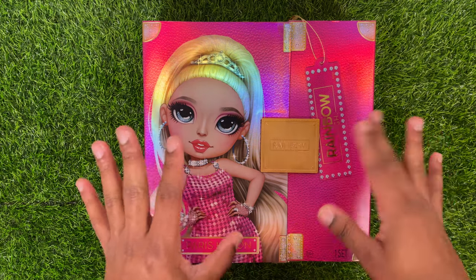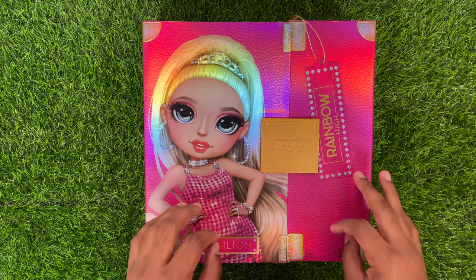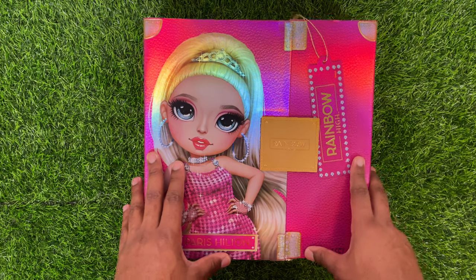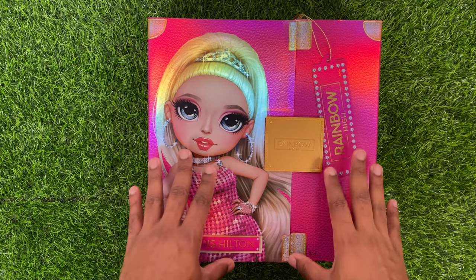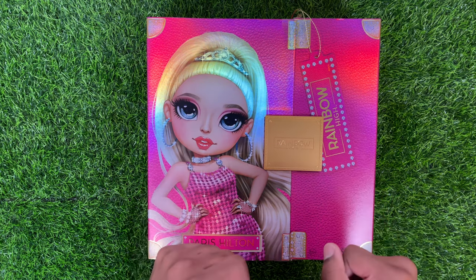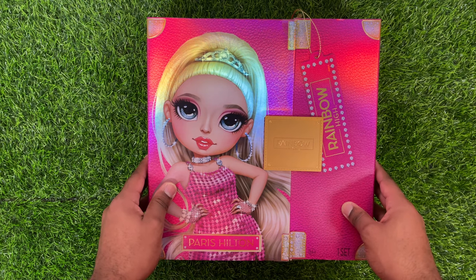Her outfit did leak a couple of months ago, but I feel like it's been a really long time since this doll was announced. The listing popped up on Walmart, I snagged her up, and she arrived today. At the time of filming this video, the listing is still live, so you can go and pick her up. I'll try to link it down below. Without further ado, we're going to go over the box a little bit.